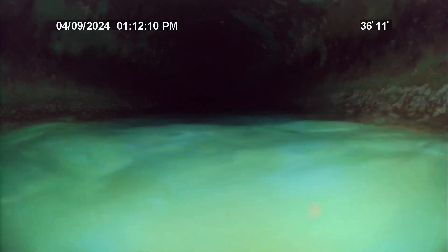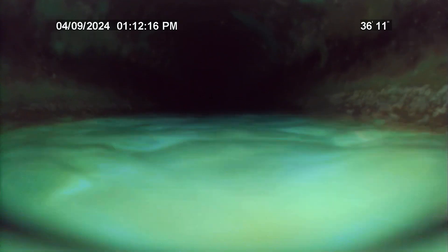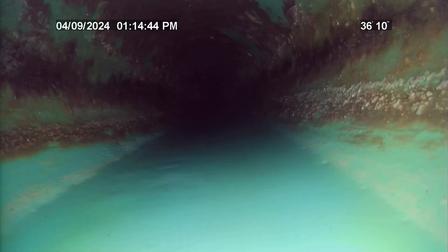Looks like there might be a low spot here in the SDR 35 PVC. Going to pause the video for a moment and stop the water running to check it. Okay, now with the water basically completely off, going to push through this low spot and pull back through it.